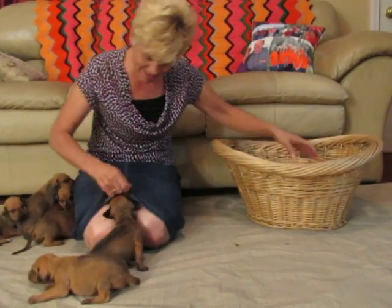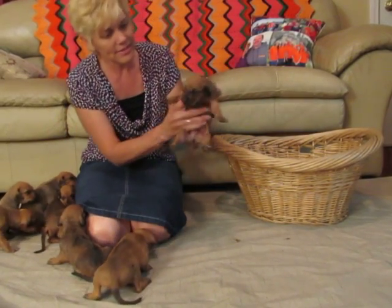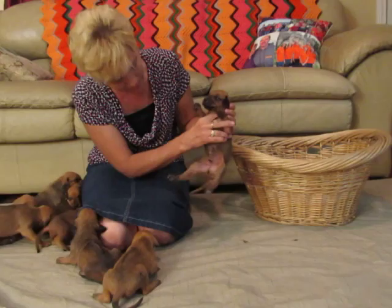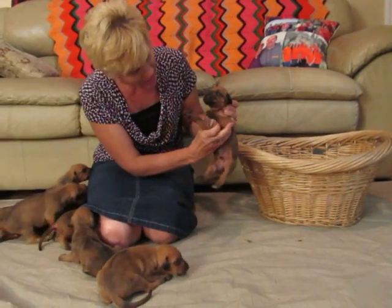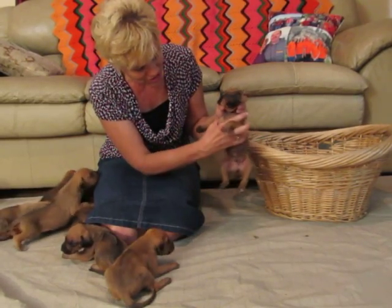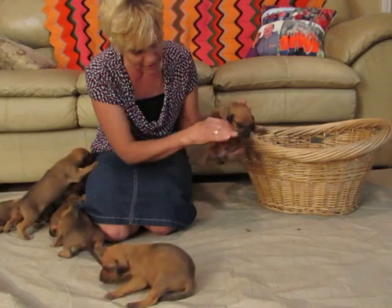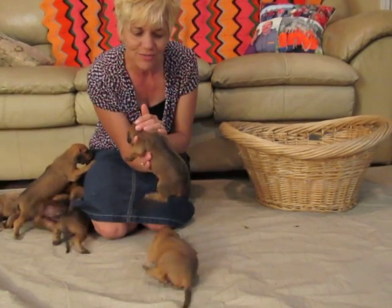And the last one — the one trying to get under me — has a little black mask, and a butterfly shape on his chest of white, and then a little white on his left paw here, and a nice ridge.